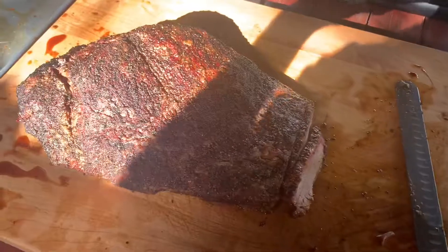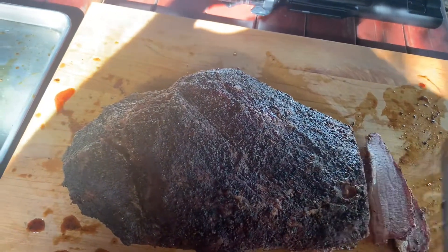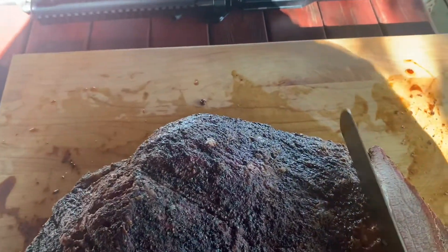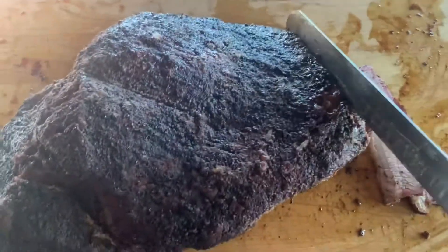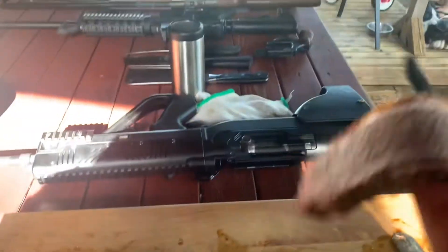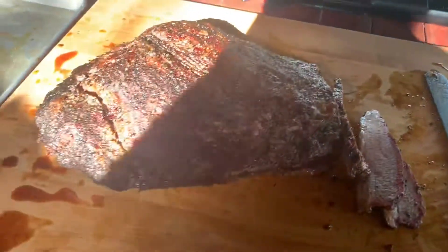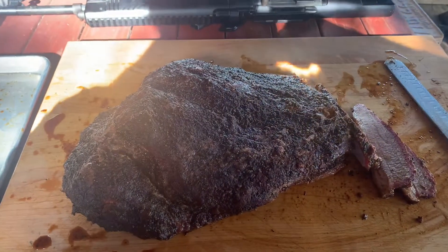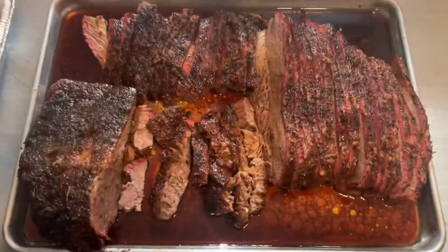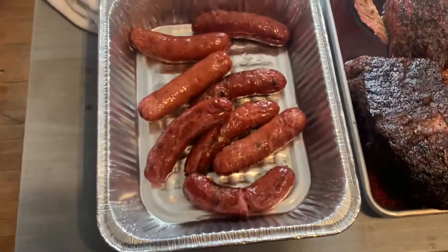Here we go — finished product! I actually cut a couple slices already and they look pretty good. Nice and tender. Looks pretty good. Nice smoke ring. Got a pretty good bend to it. There it is, everything all cut up. Got the juices from the tallow, looks nice and good, with a little bit of sausage to go with it.